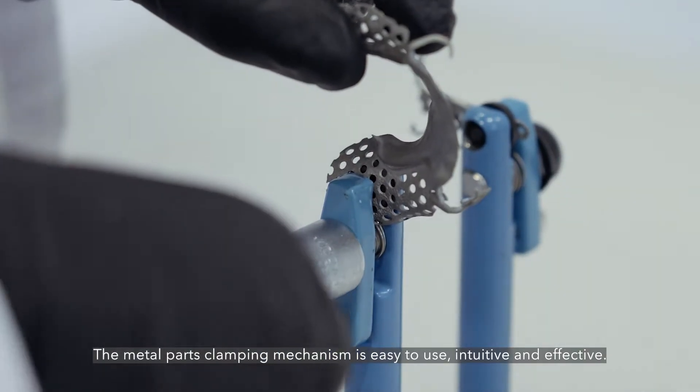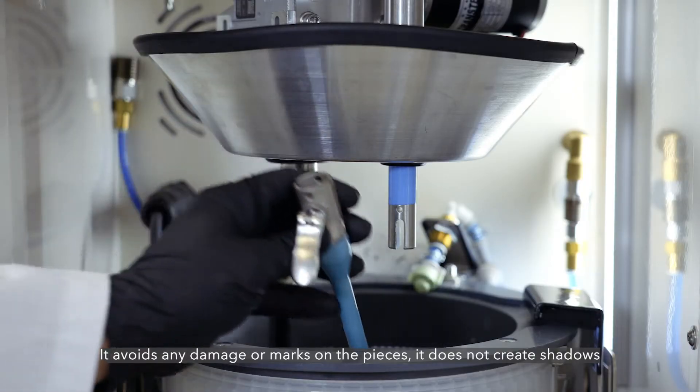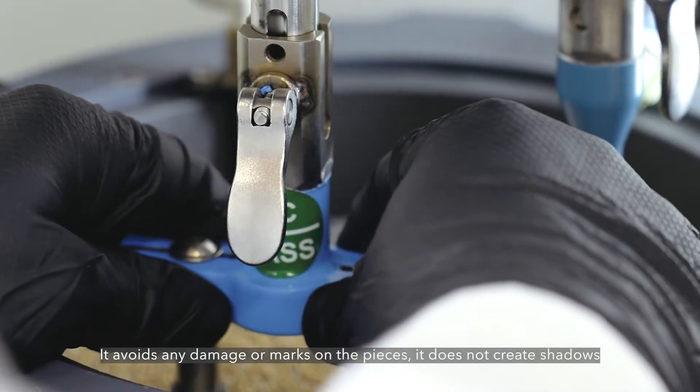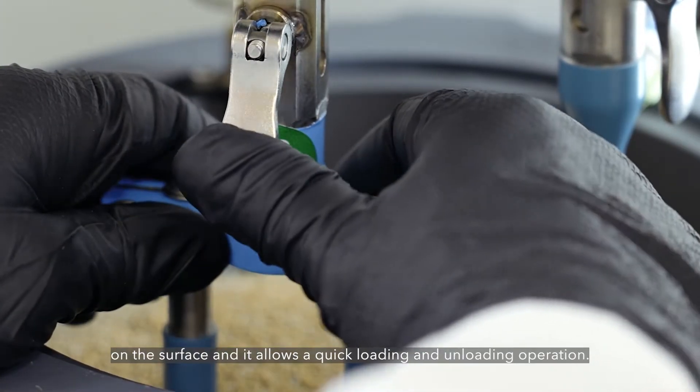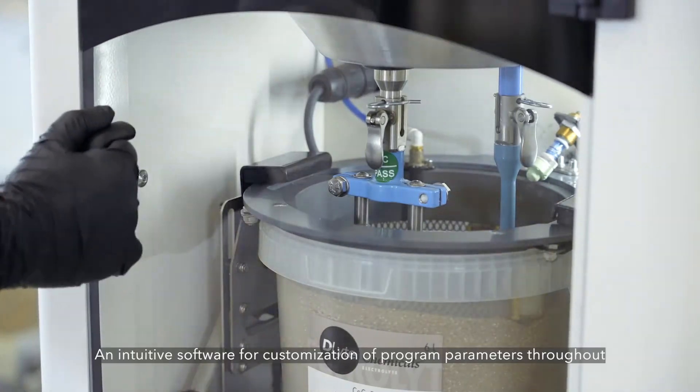The metal parts clamping mechanism is easy to use, intuitive and effective. It avoids any damage or marks on the pieces, it does not create shadows on the surface and it allows a quick loading and unloading operation.